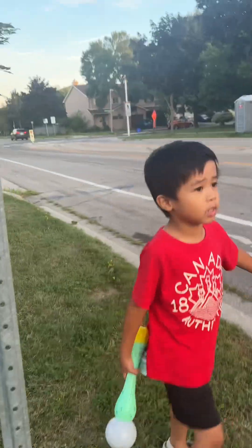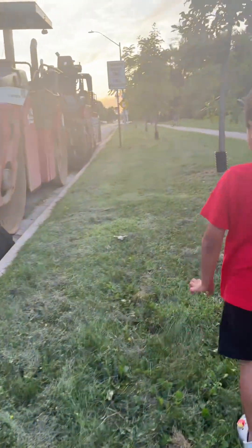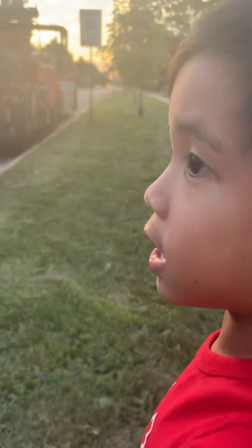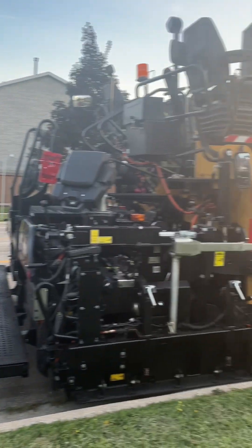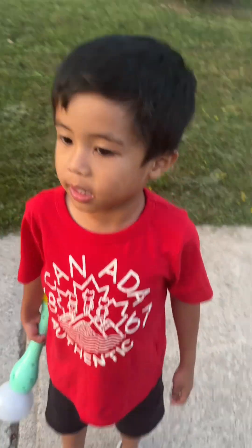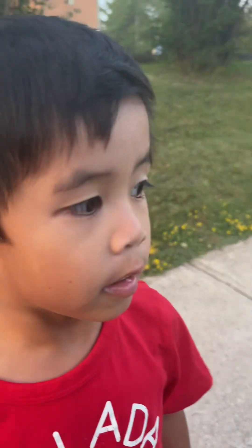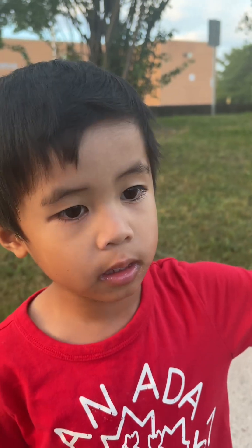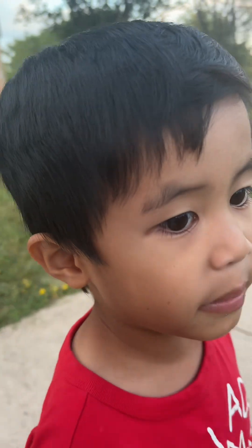And those things have lights. They have all lights. I think they're going to do something again — for digging or flattening the cement. And poking.